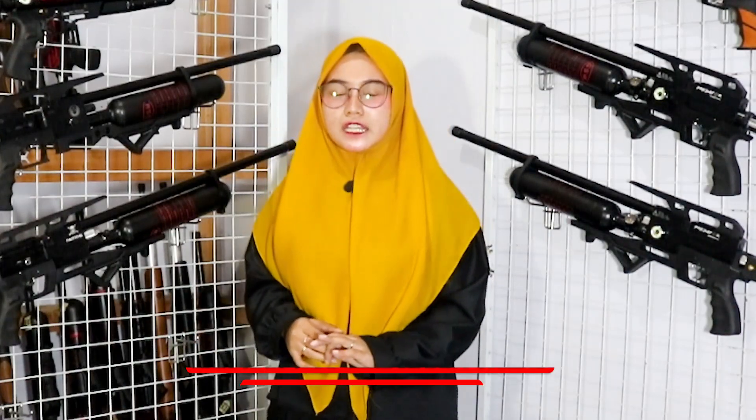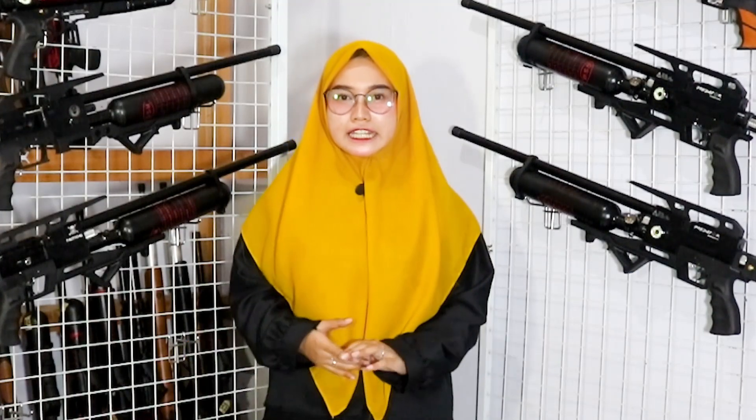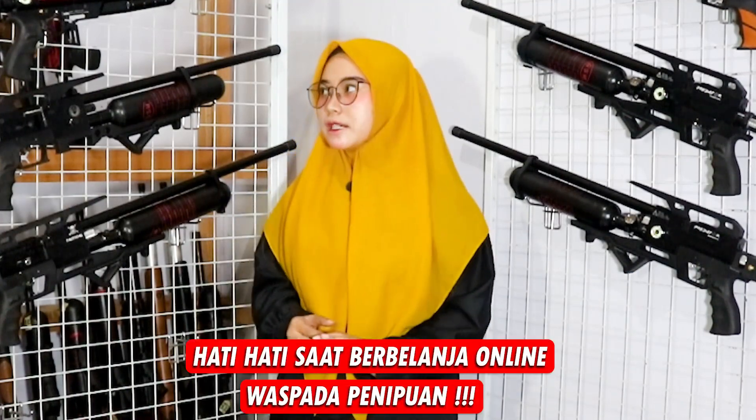Before I start this video, like usual, I'm going to call you Sobat B-Dealers. Wherever Sobat B-Dealers are, I hope you are in good health and that all your affairs go smoothly. Before I begin, Arum always reminds friends who want to shop online to be careful, because online scams are rampant. So you have to be smart in choosing a trusted seller.